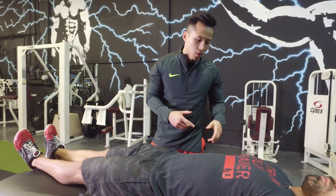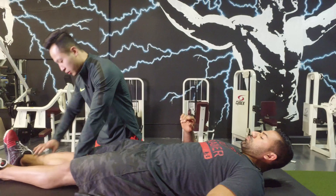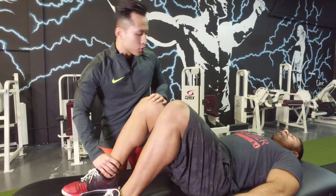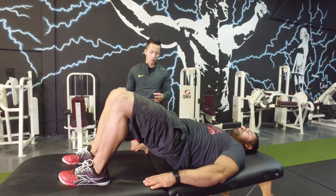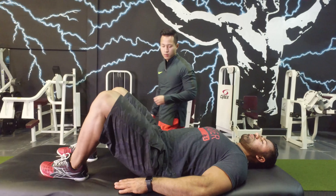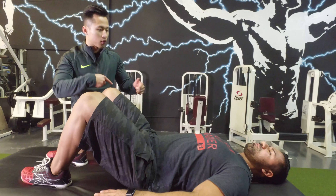So what I'm going to do first is put him back into alignment. Nate, can you give me three bridges first? Regular bridges — squeeze your glutes, engage your core. Good. Now roll over onto your stomach.